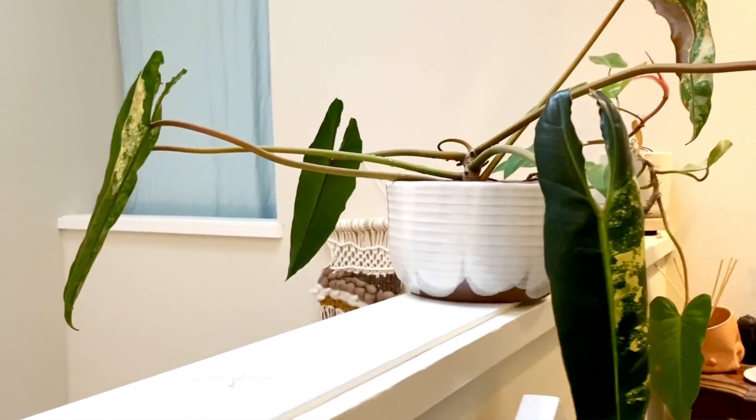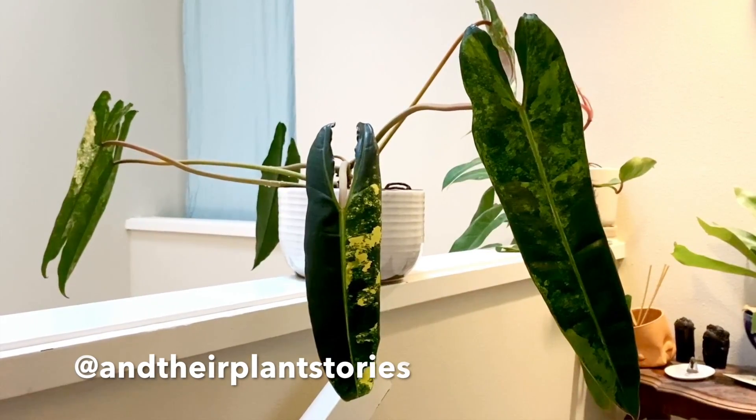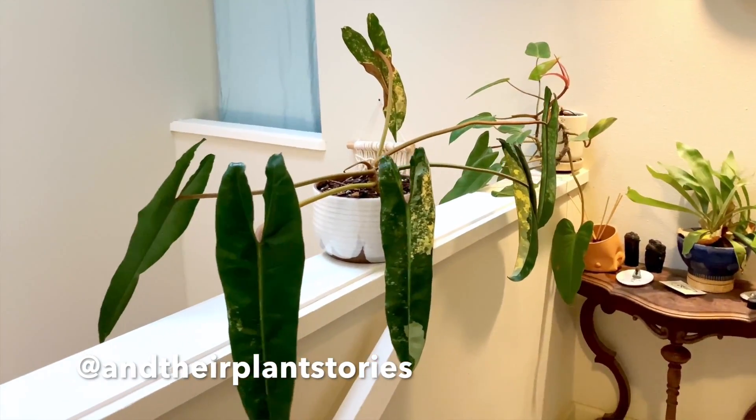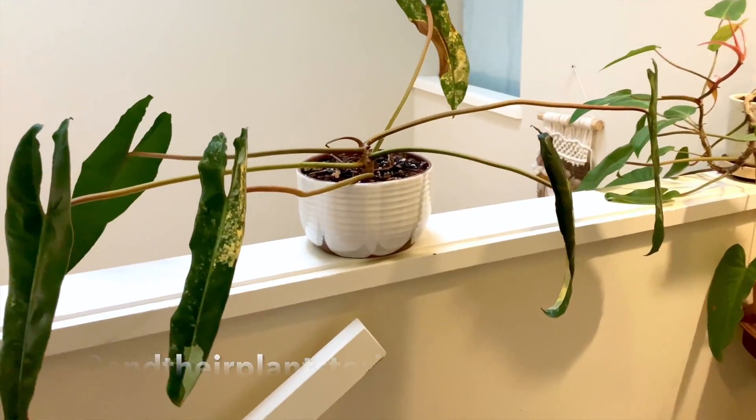Well, why don't you rename your channel 'Legends of Variegated Philodendron Biliti' then? Not going to do that — way too lazy. This episode is part of our Plants of Instagram series where I reached out and asked people to send me clips of various plants so I don't have to make my own content.